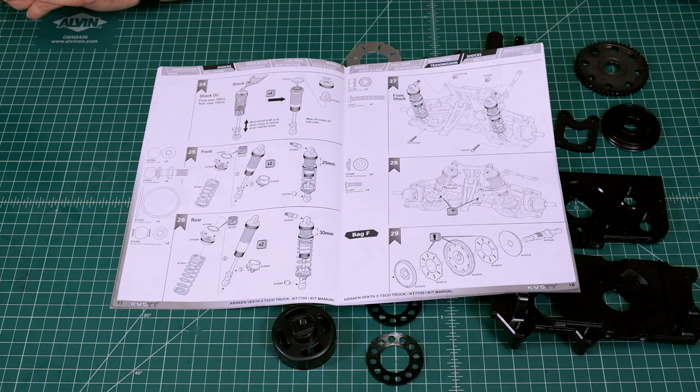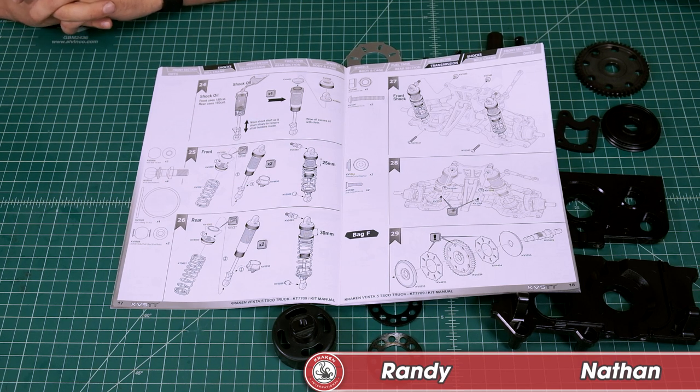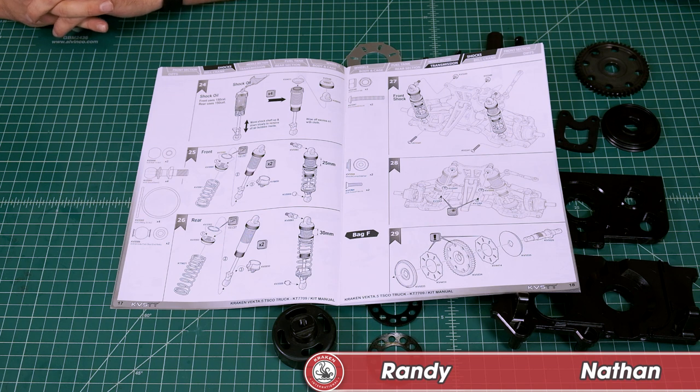Welcome to video tutorial number seven. This is the official Kraken YouTube channel where we are building the KV-5 TT kit bag by bag. We're going to be working on bag F today. We're in block 29, page 18 in your manual. Let's get started.